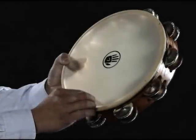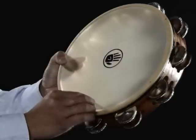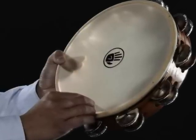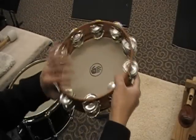Grip the tambourine with either hand on the area of the shell with no jingles, at chest level. Using the non-dominant hand to grip will allow the dominant hand to execute rhythmic patterns of varying degree with ease and fluidity.